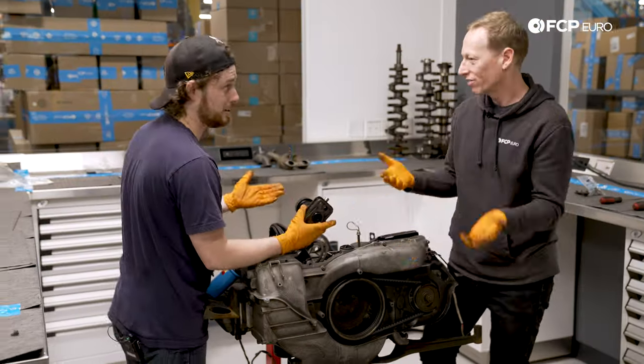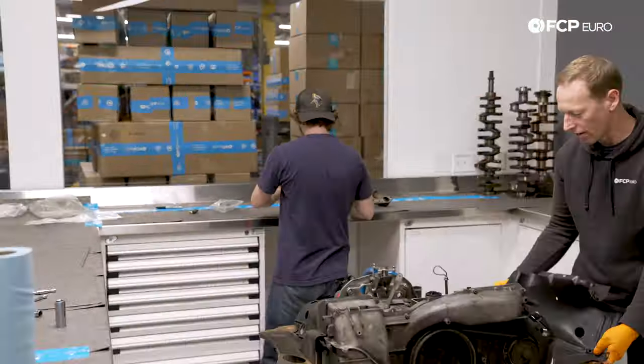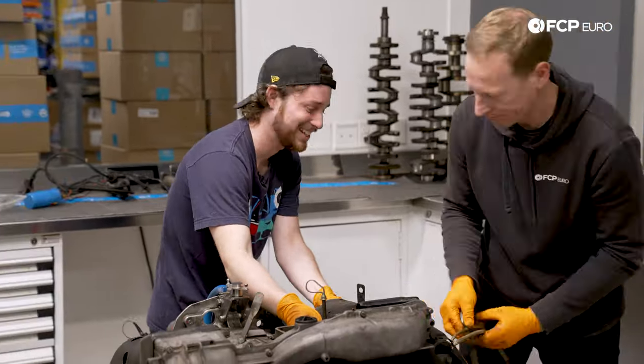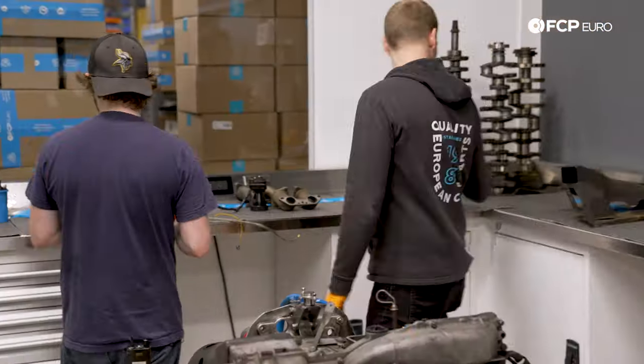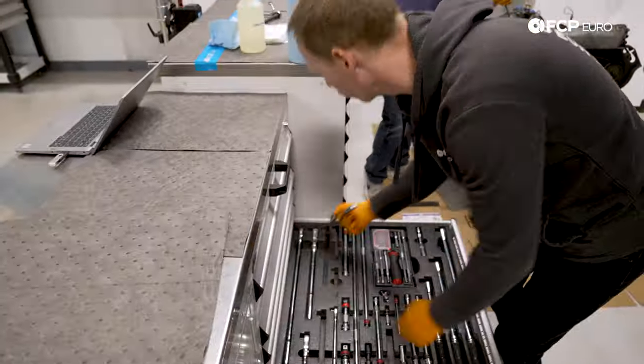As we start removing the bits to get to the heart of the engine, it is fascinating to see how this air-cooled technology from decades-old engineering makes this unique engine work. Sometimes simplicity is best, and this engine certainly doesn't disappoint.